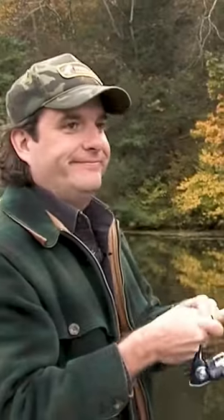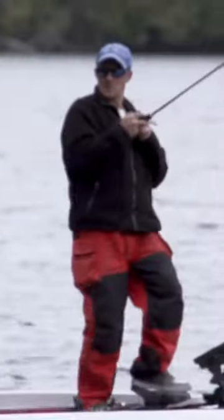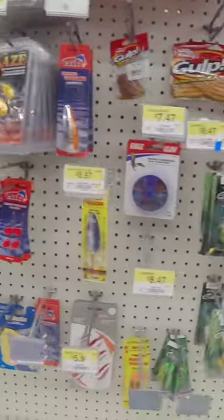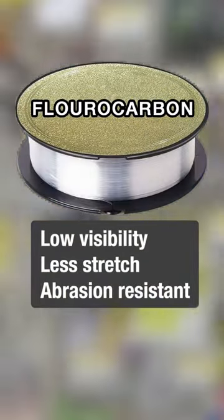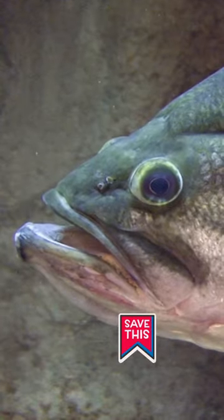When the temperature drops, most anglers strike out. But not you, not today. First, the basics. Switch to fluorocarbon line. It's nearly invisible and less buoyant — perfect for sluggish bass.